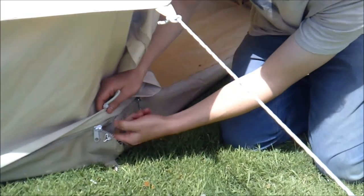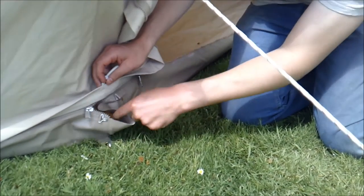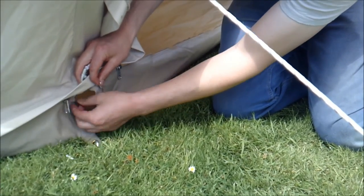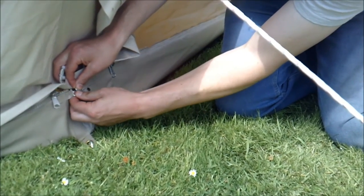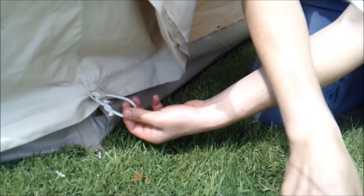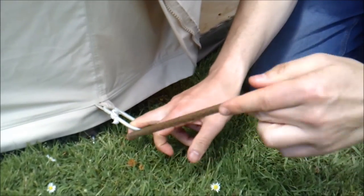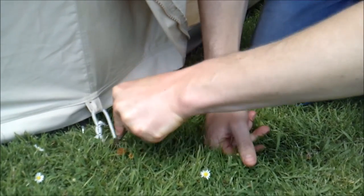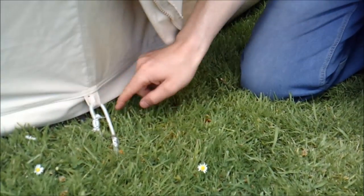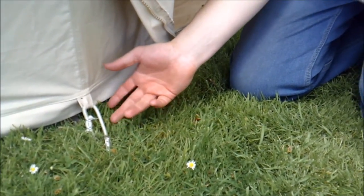This is a cable inlet. Say you want to put a power cable in — you put your power cable in through there, push it inside, do that up, and then using the third set of pegs the elastic loop pegs over the top. So you're completely sealing that in and you've got a really easy cable access. That's a nice feature of our tents.